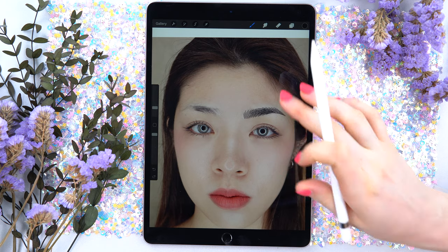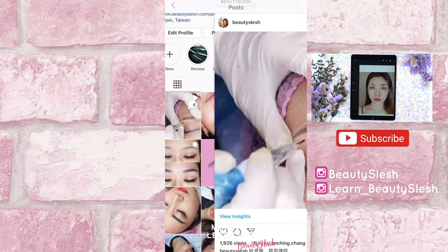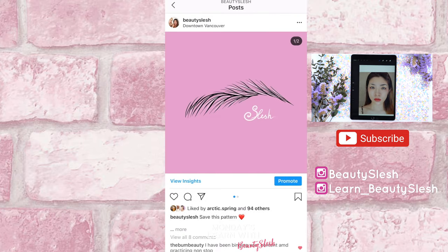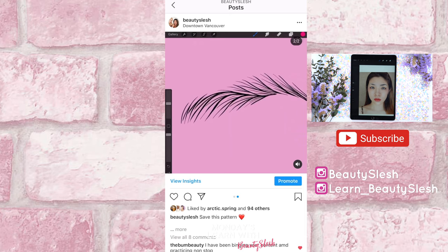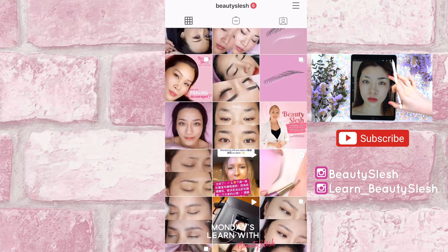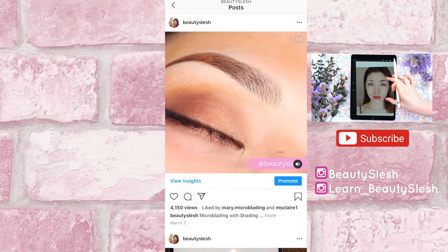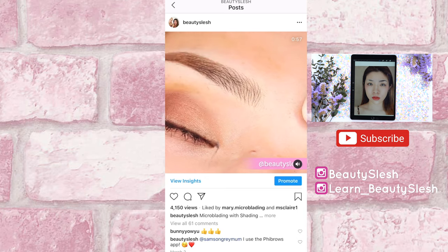I hope you liked this tutorial, guys. Let me know if anything I did was not clear to you — just comment below and let me improve. And as always, you can leave your requests under this video for next tutorials. I will see you next Monday on Mondays Learn with Beauty Slash.